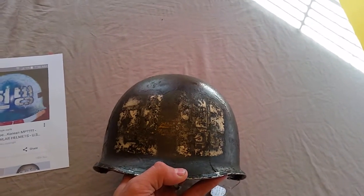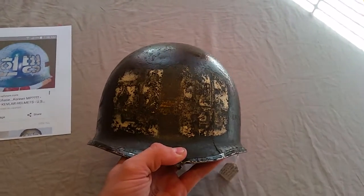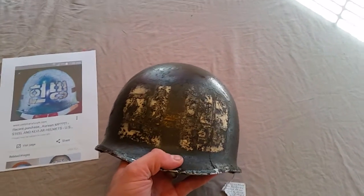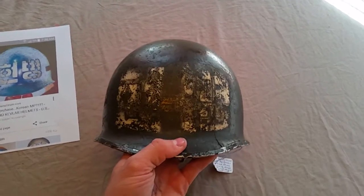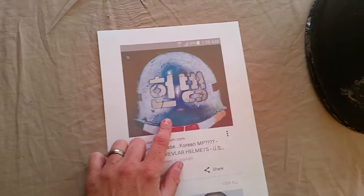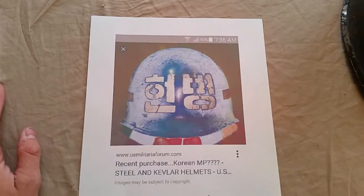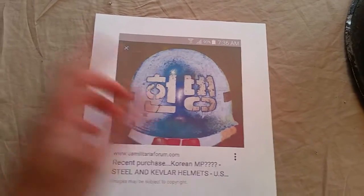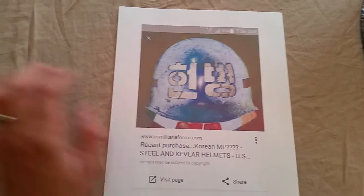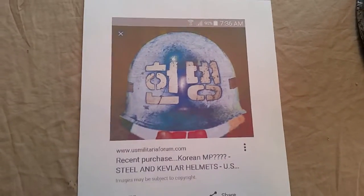I want to give a shout out to Philip Merit — he's kind of one of my go-to guys when I have questions about helmets because he's really knowledgeable. He suggested it might be a Korean MP helmet, and I'd never even heard of such a thing. I did some research and actually found a picture online. The picture looks kind of funny because my black ink cartridge has basically run out, so it printed light — all I have is color ink. But it actually shows the decal on this Korean helmet very well, even though the ink's messed up.